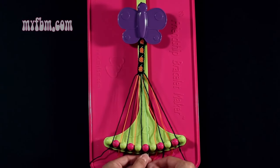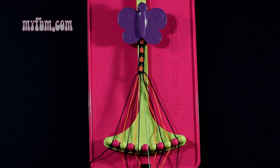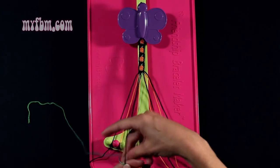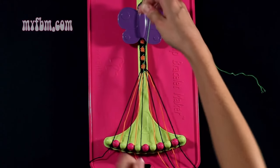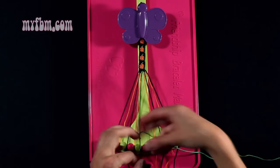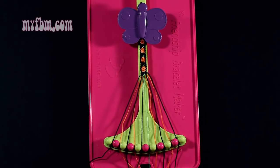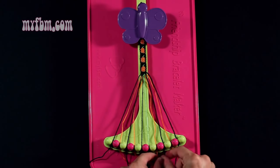Step number 16: you're going to take the green string from slot 6 and make a single left, single right hand knot with the black string from slot 5. Make your backwards 4, pull through once, your regular 4, pull through once. Black string into slot 5, green string back into slot 6.